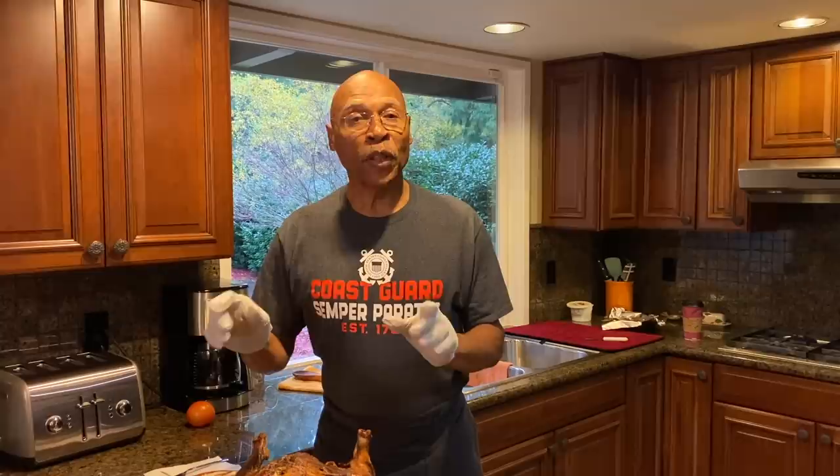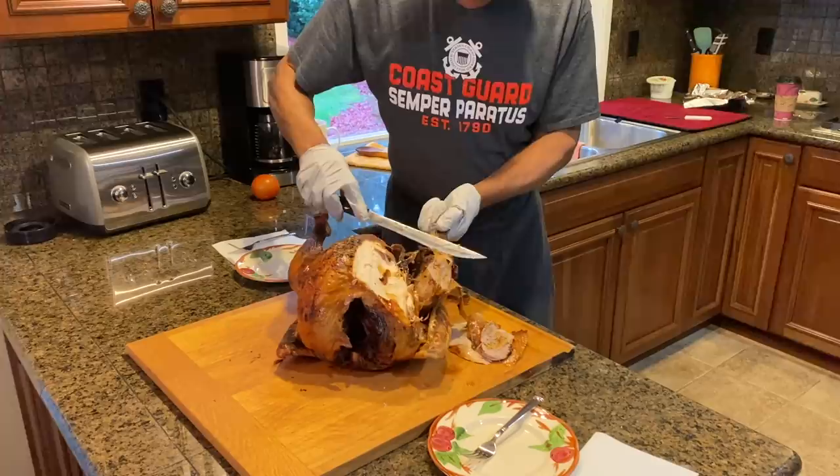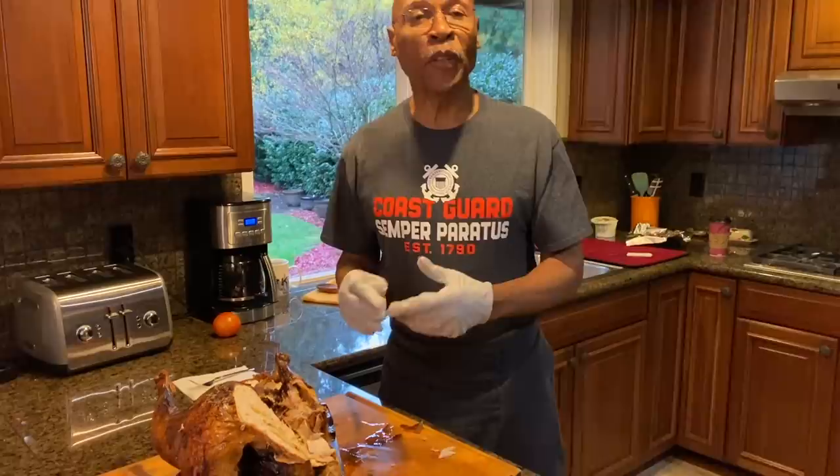Now our turkey has rested for 30 minutes and I'm going to carve the first piece. Then I'm going to call in my two Thanksgiving turkey taste testers. Let's start here with this breast — I'll just carve a piece off. You can see those nice veins of that marinade. I know it looks great, and I'm telling you it's going to taste great. A little white meat and dark meat.